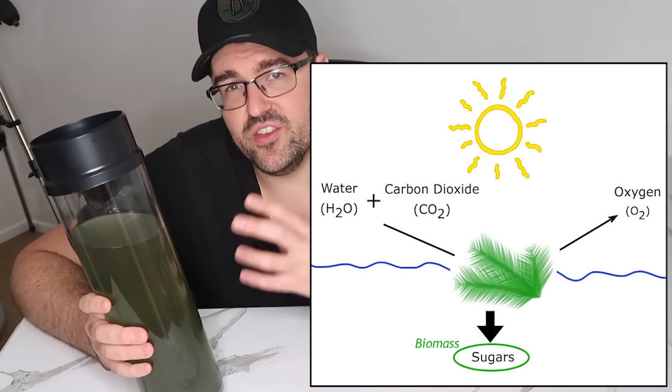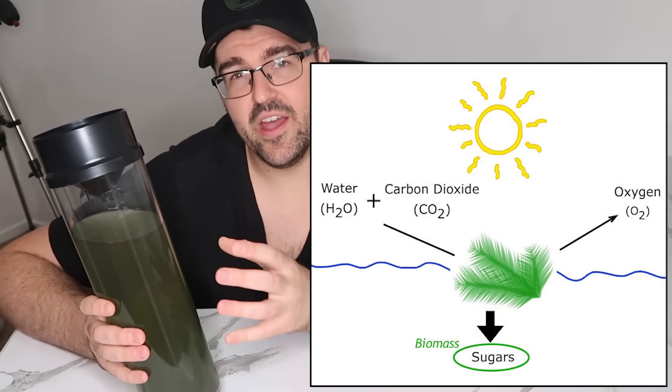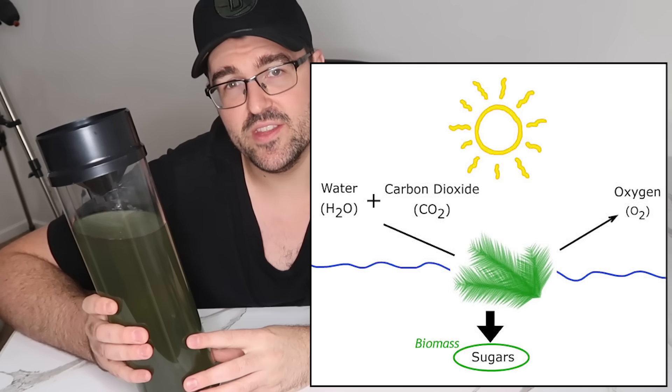What I have here is a small version of a CO2 scrubber, which works by injecting air into the water. Then by using photosynthesis — the Sun actually hitting the algae — the CO2 is absorbed by the algae and then oxygen is released out the top.